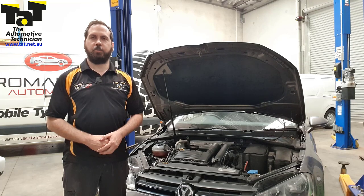G'day guys, it's Rob from TAT. I just want to share a vehicle that we've got in today — it's a 2014 Volkswagen Golf with a 1.4 litre petrol engine, and the customer's complaint is vehicle overheating.